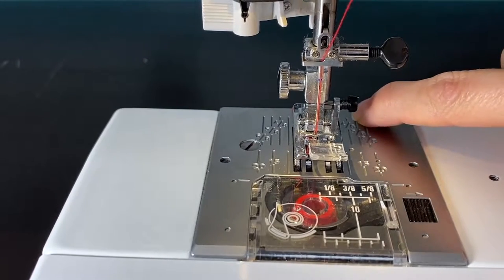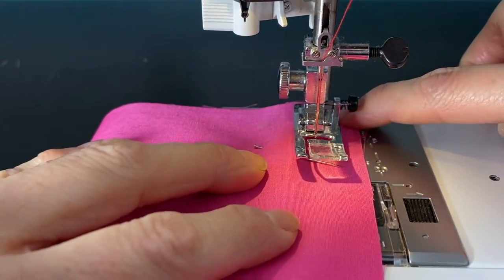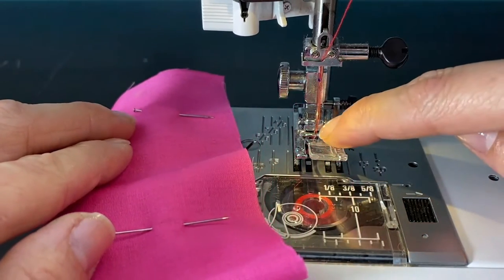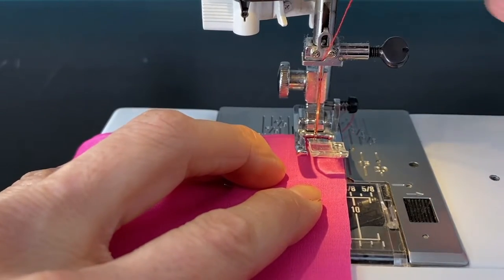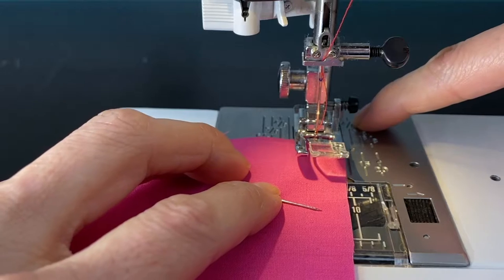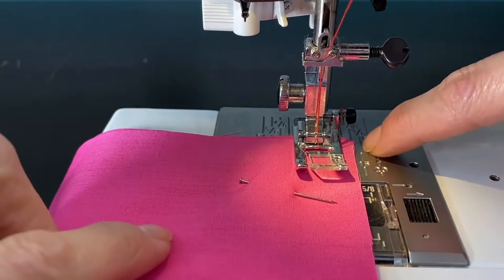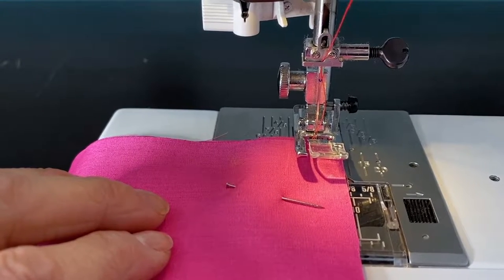On your sewing plate you'll see ruler marks or increments that help you keep a seam allowance. That means when you're sewing, you keep the edge of your fabric lined up to whatever increment the project calls for. When I measure my needle and foot plate, mine shows three-eighths of an inch, which is the perfect seam allowance for this. So I'll line my fabric up to the edge of the presser foot. If a project calls for a quarter inch, I'd line up to that quarter-inch line instead.